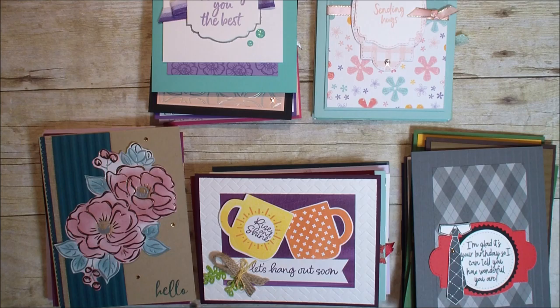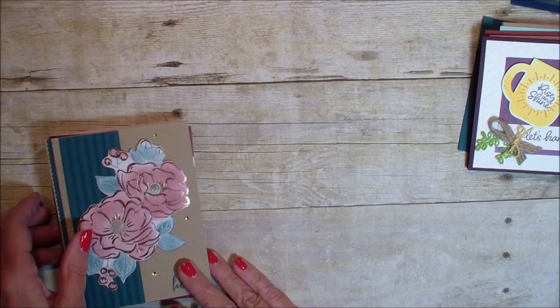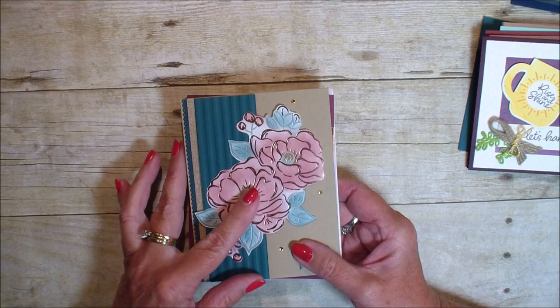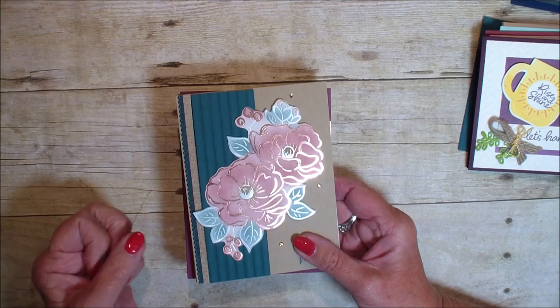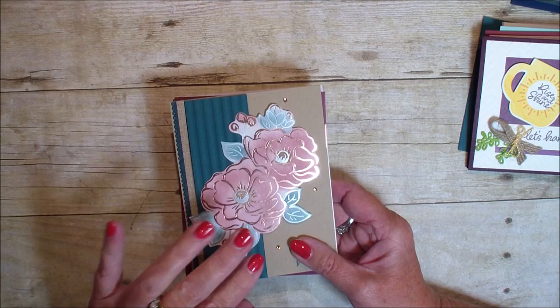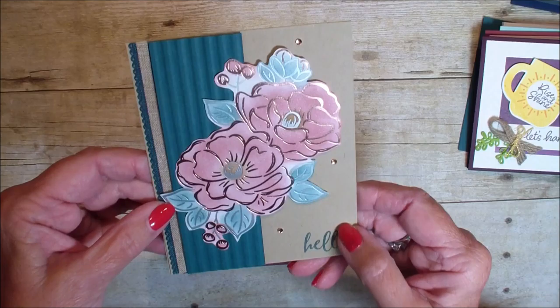I bought the beautiful Flowering Foil Specialty Paper and that is the first thing I'm going to show you — the cards I received using that product. This product is a Designer Series Paper, it's a foil specialty paper. There's rose, gold, and silver foil designs in them which makes the projects just shine. The back side of the paper is just plain white — it's just the front that is printed.